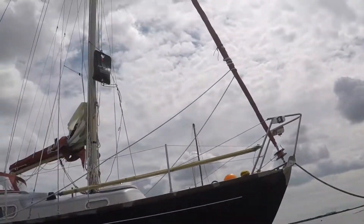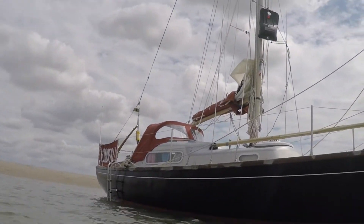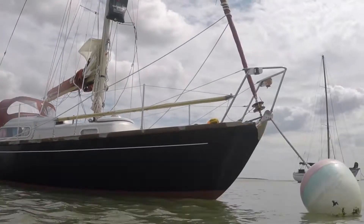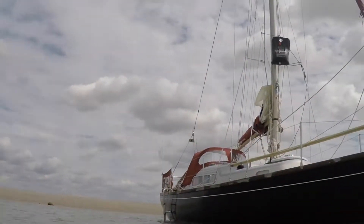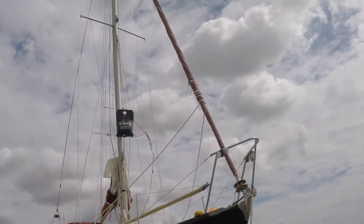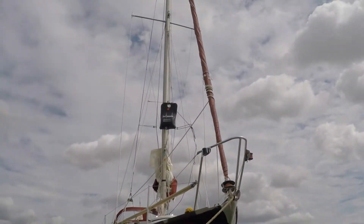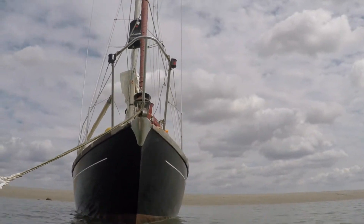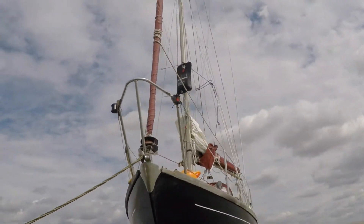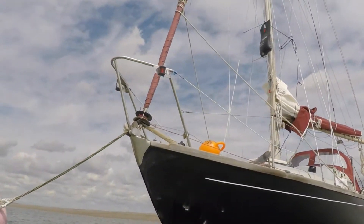Ready for the trip up the Wallet towards Harwich. The tide must be just about getting ready to turn. Shower up there ready for me in a moment. Missed a little bit there.